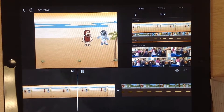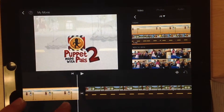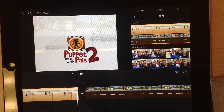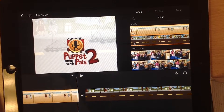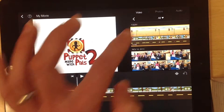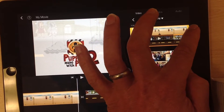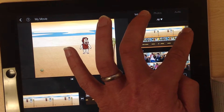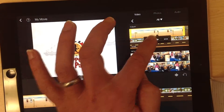Now you can see the transition between the two. Unfortunately, when you export into your photos you get these Puppet Pals credits at the end, so you want to get rid of that. Just tap on each clip, and then using the yellow bars, drag inside to chop off the end — like so — and then click the downward arrow again.